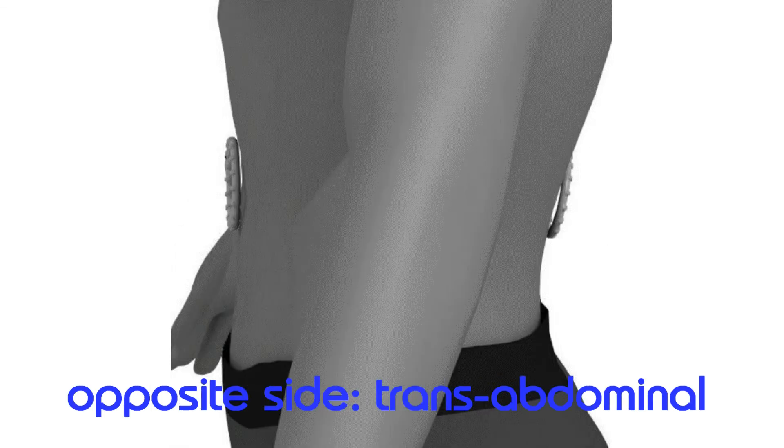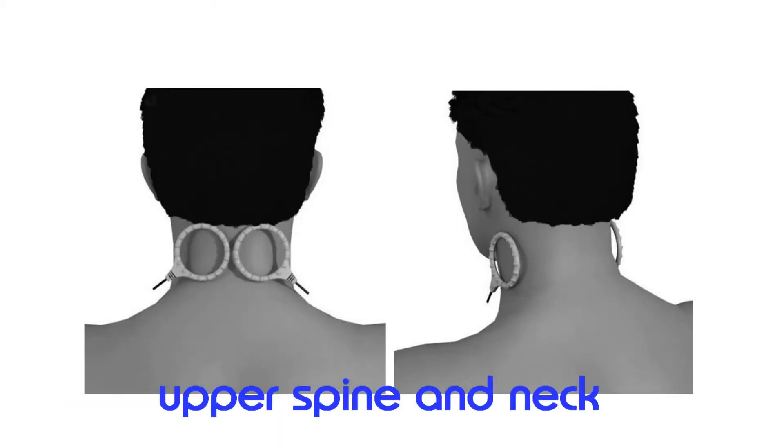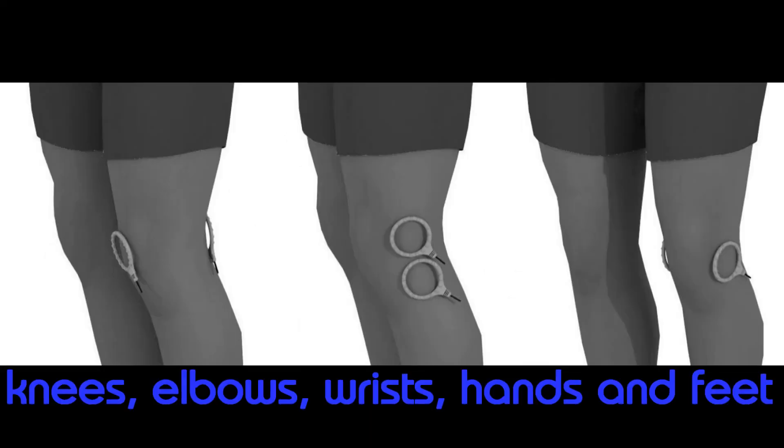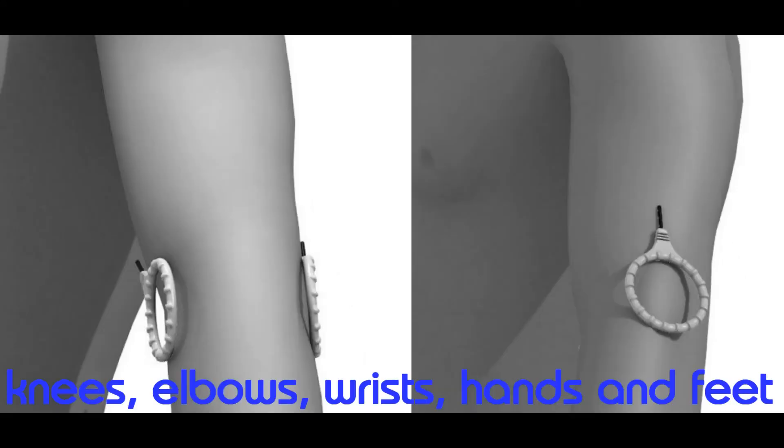For deep organ treatment, place the coils on opposite sides of the body. The upper spine and neck can be treated, as shown. The shoulder and rotator cuff can also be treated, as shown. Knees and elbows can be treated, as shown. You should try both side-by-side and opposite side configurations to see what works best for you.